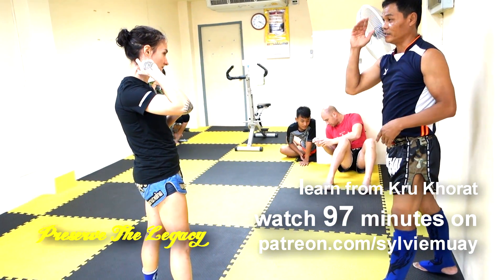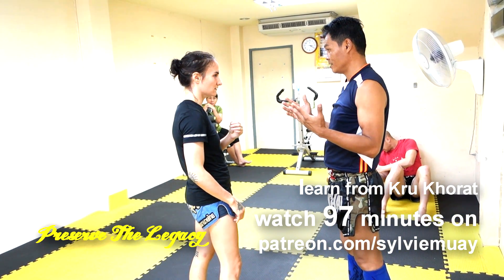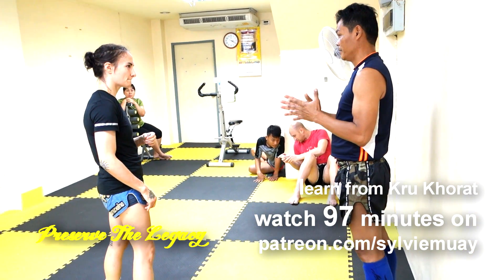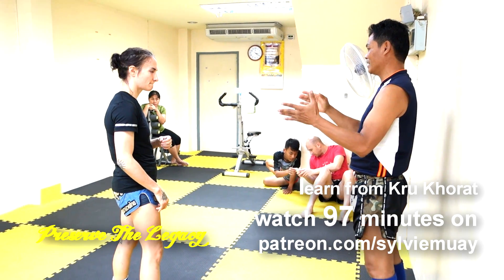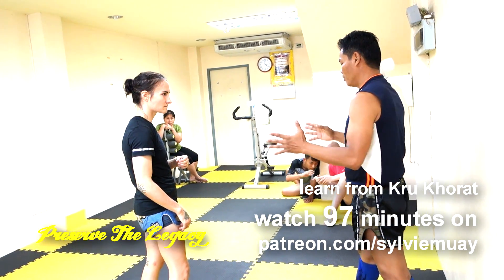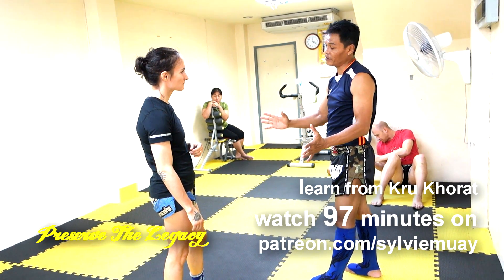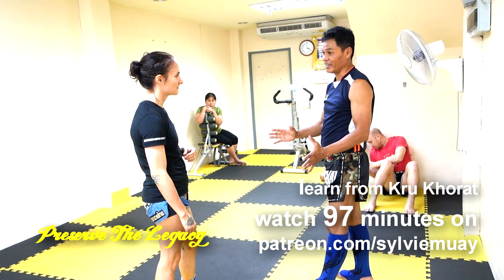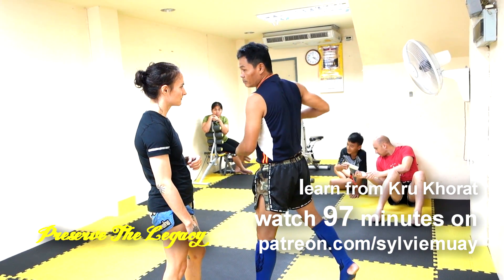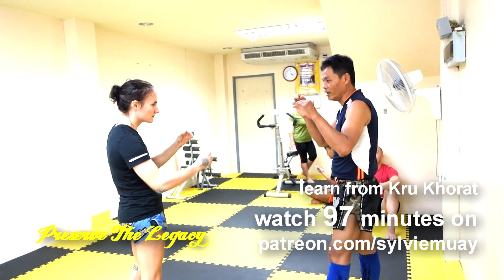You don't practice this elbow on the pads — you practice this when you're playing with people. So you have to have control. You practice this with people who have control; you don't practice elbows with beginners.